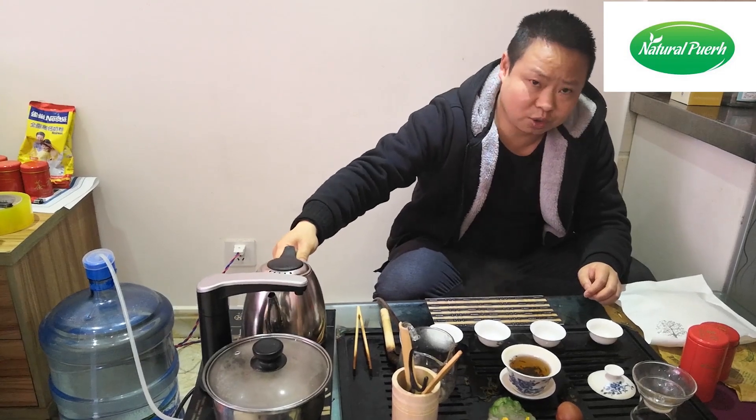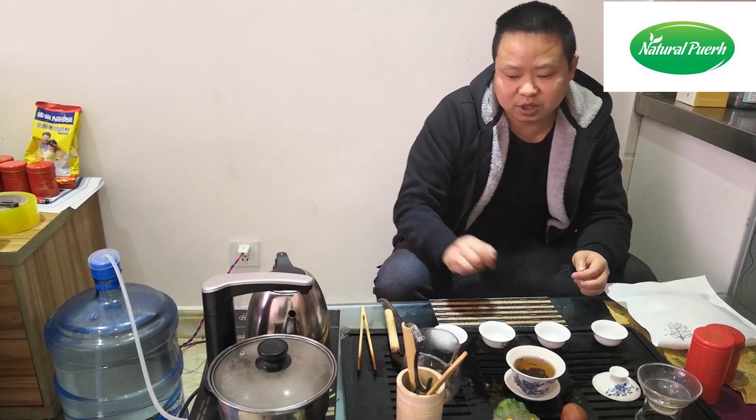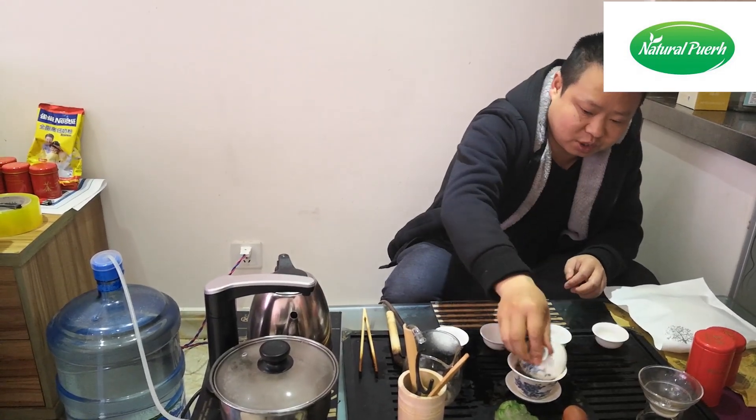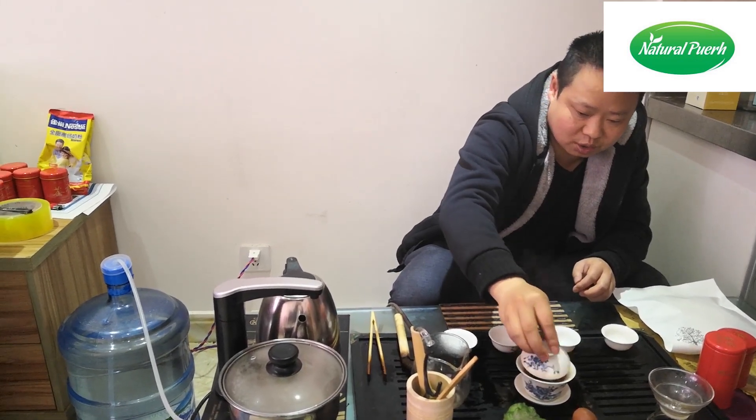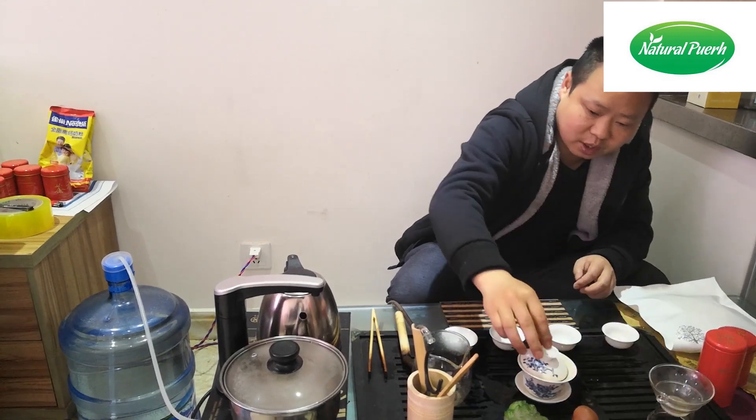This step is called to wash the tea and also wake up the tea very fast. Come out the soup and split.